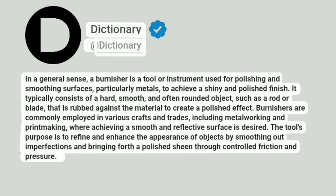Dictionary. Addictionary. In a general sense, a burnisher is a tool or instrument used for polishing and smoothing surfaces, particularly metals, to achieve a shiny and polished finish.